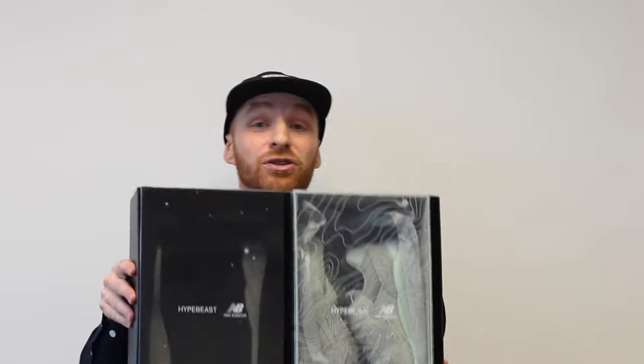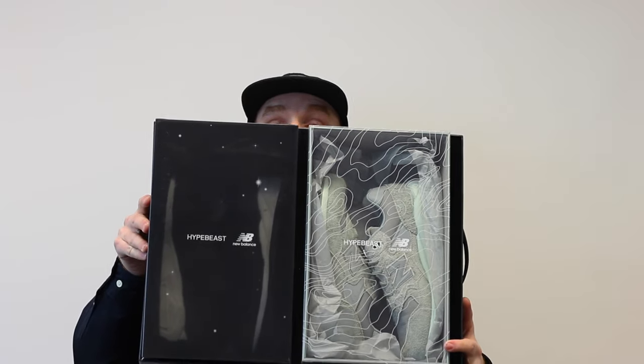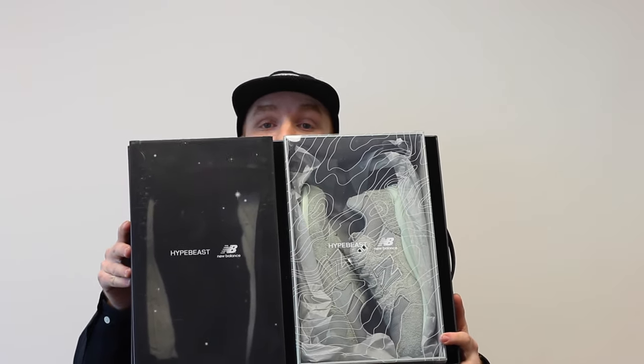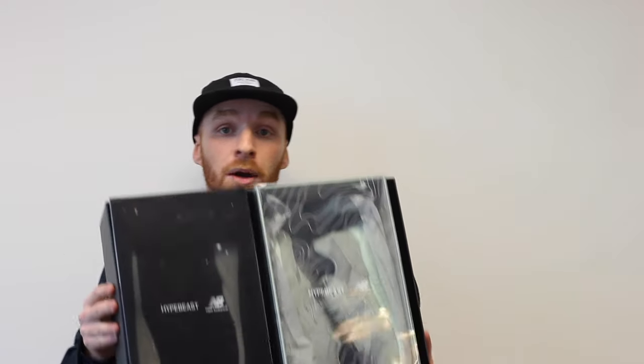Two pairs of 580s. One pair is re-engineered, one pair is not. On my right, the black pair is inspired by space and is a re-engineered pair. The other pair on the left is inspired by Earth and is an original pair with the Revlite midsole. I'm going to pull out the individual boxes, show you up close, and show you what the shoes look like inside. Let's check it out.